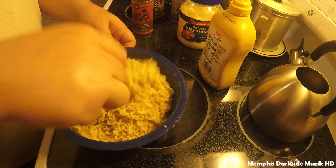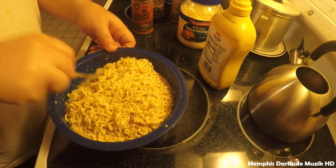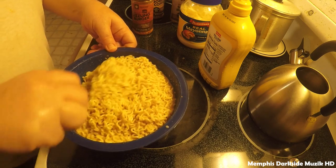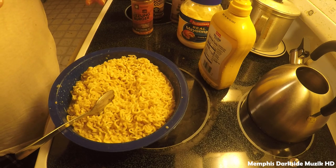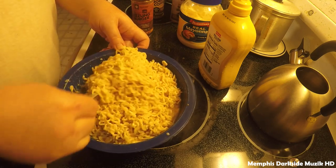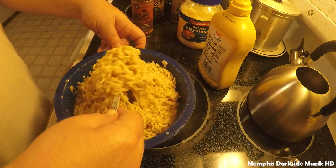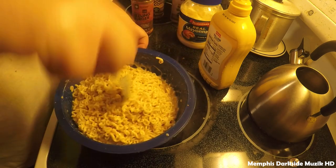We got it all stirred up. This right here almost reminds me of cream of mushroom — I kind of purposely added a little bit of extra water. I want y'all to give this a try and tell me what you think. If you got a ramen noodle hack, let me know how yours turned out.